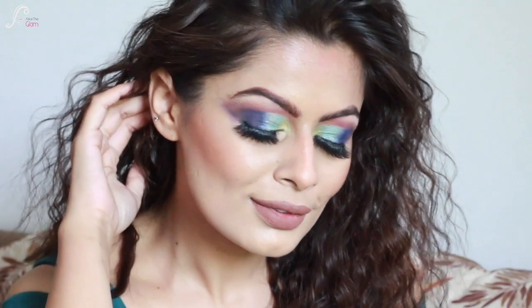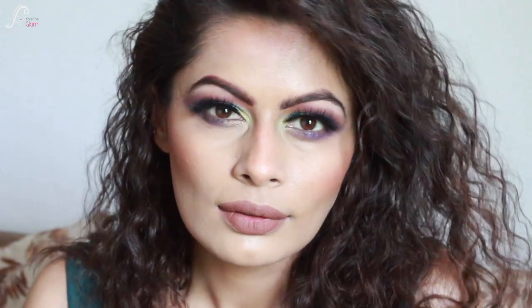Here is the final look and my one brand tutorial for the brand Mars. Let me know if you want to see another brand in the comment section — this is a very colorful summery look. I really hope this video was helpful. If you want to see more, do follow and subscribe. My name is Kaveh, I do beauty-related videos. I will see you guys in my next video — till then, stay beautiful, stay healthy, bye bye!